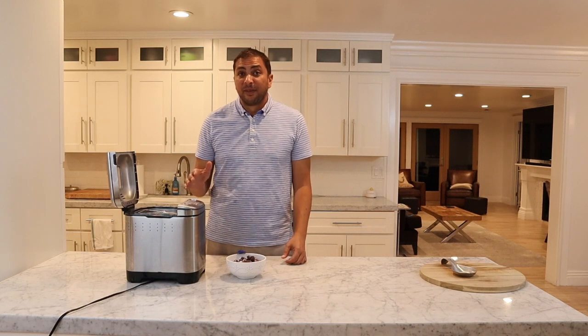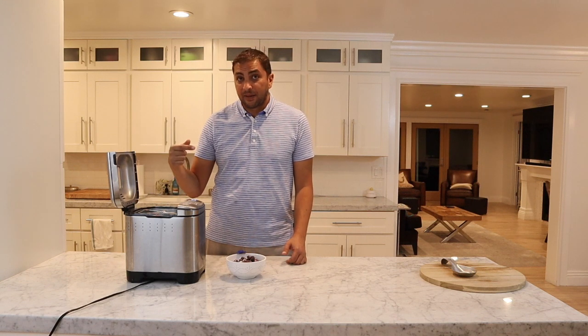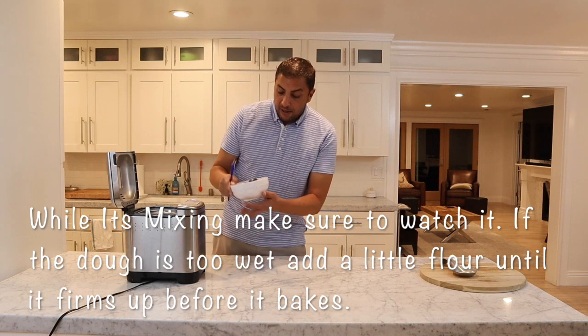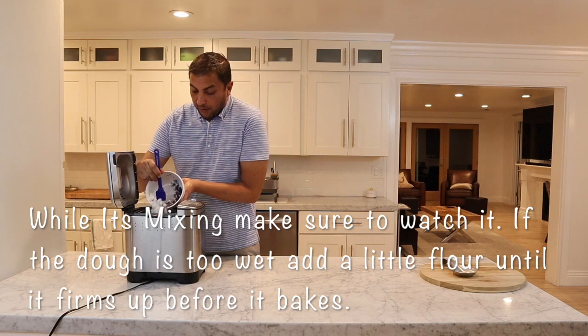We're going to mix that blueberry mixture in during the second knead so it gets a chance to mix everything in. The first rise and the first knead are done, so I'm going to add this in — I've got the blueberry flour mixture and I'm just going to throw that right in.